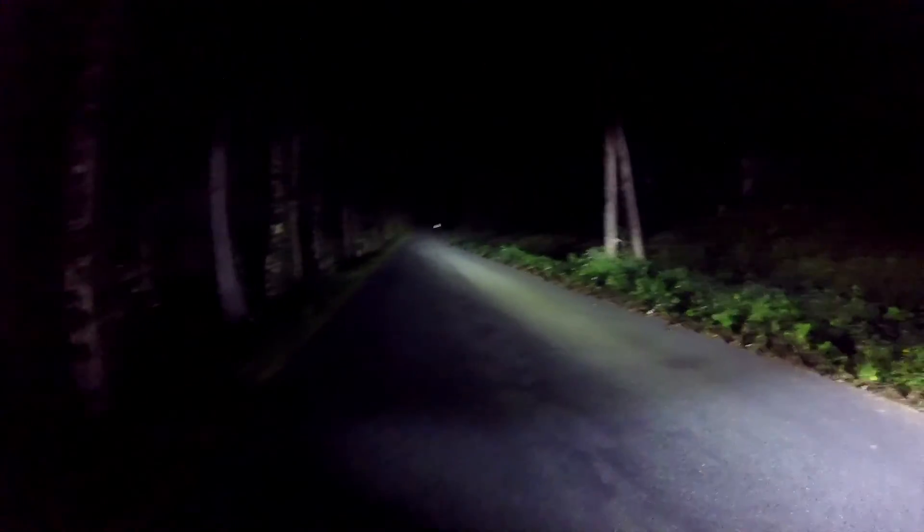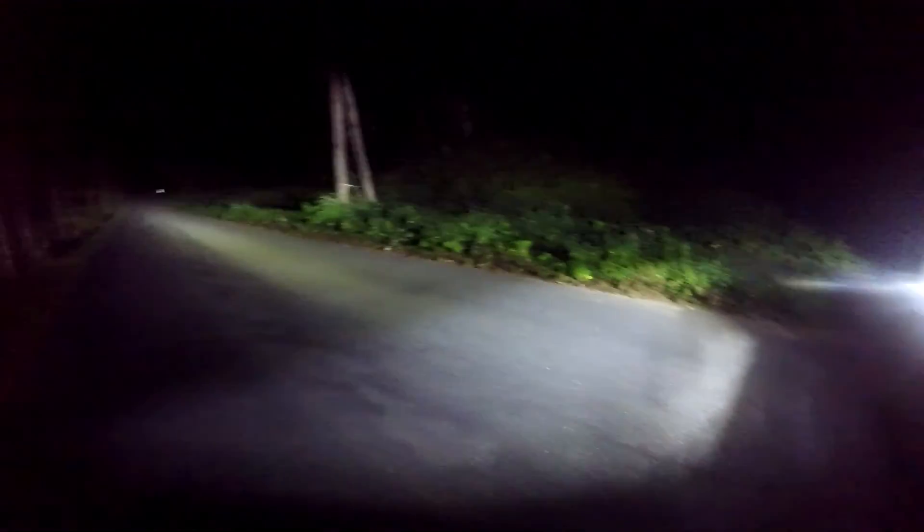From outside the vehicle you can see the lights put out quite a bit of light. We've got the light bar down inside the grill. Overall pretty happy with this — thanks for watching.